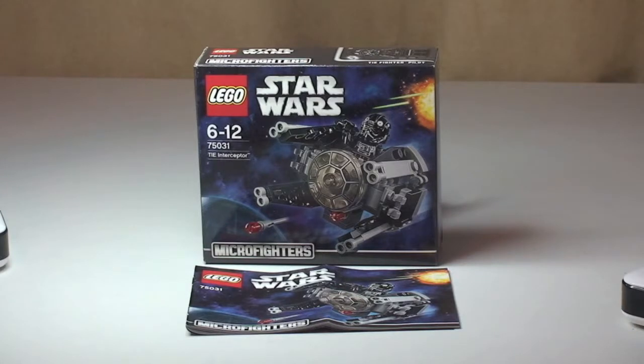As you can see, this is another of the Micro Fighters wave. This is the LEGO Star Wars TIE Interceptor, set 75031, ages 6 to 12. This one comes with a piece count of 92 pieces, and retails here in the UK for £8.99 at the LEGO store or the LEGO store online.